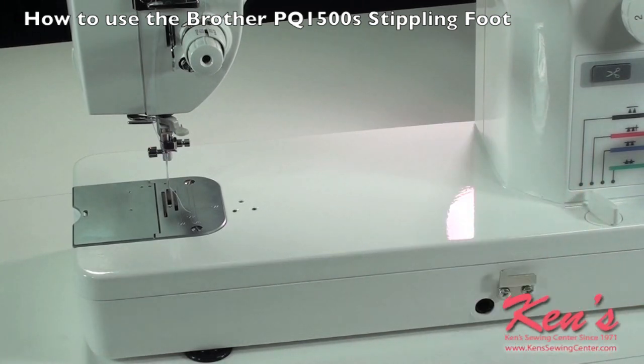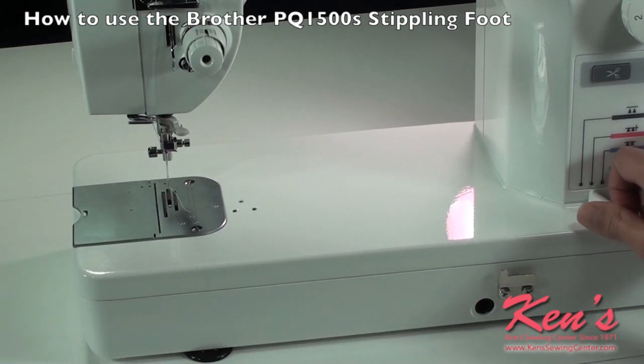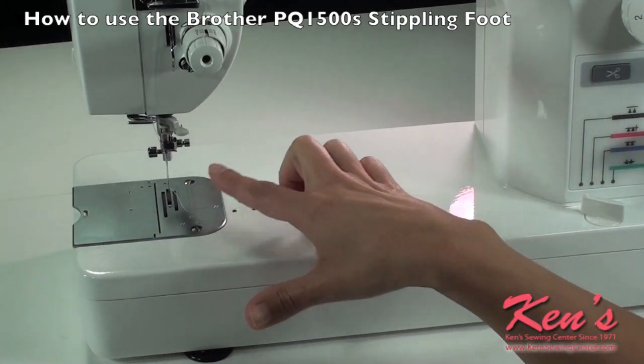Before I attach the foot, I want to go ahead and disengage the feed dogs. The feed dogs are what feed the material, so by disengaging them, that allows me freedom of movement. On my machine, the lever's on the right, and now my feed dogs are dead.